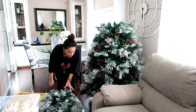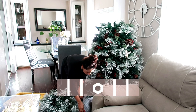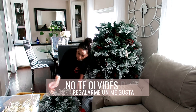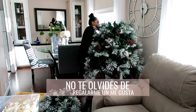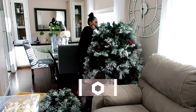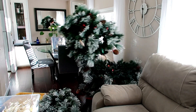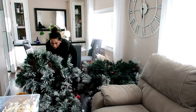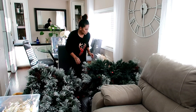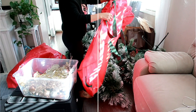El próximo año a lo mejor compro uno blanco porque quiero decorar rojo y blanco. El árbol está súper fácil de quitarlo. Mis hijos me ayudaron a llevarlo a la casita — me ayudaron los dos. Pero el árbol no pesa, chicas. Yo estoy acostumbrada a trabajar bien duro.